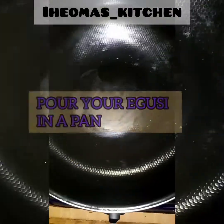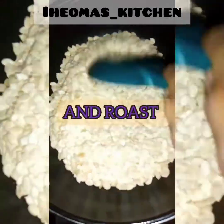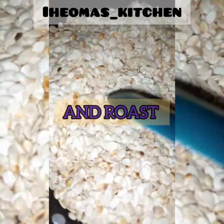Pour your egusi into a pan and roast on low heat until it's light brown. Keep stirring so it doesn't burn.